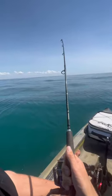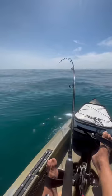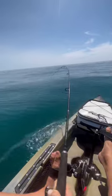My Squid Trex got absolutely smoked. I don't know what this is, but it's a nice fish though.